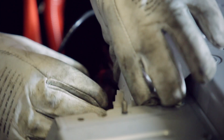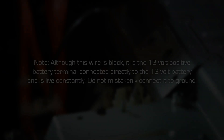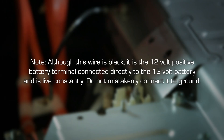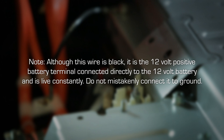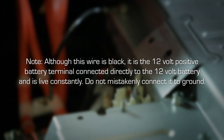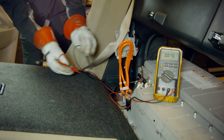Remove the wire terminal cover from the single black wire on the right end of the battery. Note that although this wire is black, it is the 12V positive battery terminal connected directly to the 12V battery and is live constantly — do not mistakenly connect it to ground. Remove the wire harness plug from the right end of the battery and then check for voltage across both orange cables. If the voltage is below 30V, it is safe to work without your high voltage safety gloves.